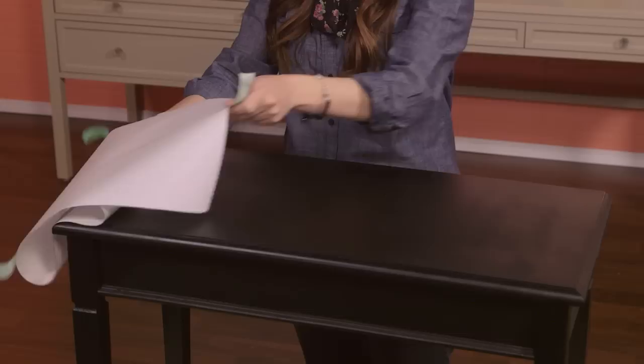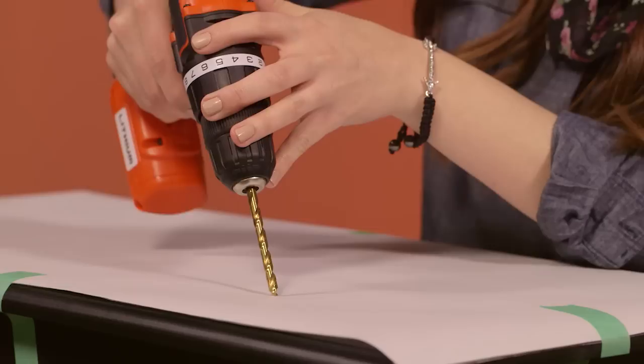Now I'll put my paper template to use and drill the holes. Set your material and foam aside and re-stick your paper template directly on top of your ottoman, and you're ready to drill your holes. We used a 5/16ths drill bit because we need to make our holes large enough so that our upholstery needle can fit through them easily.